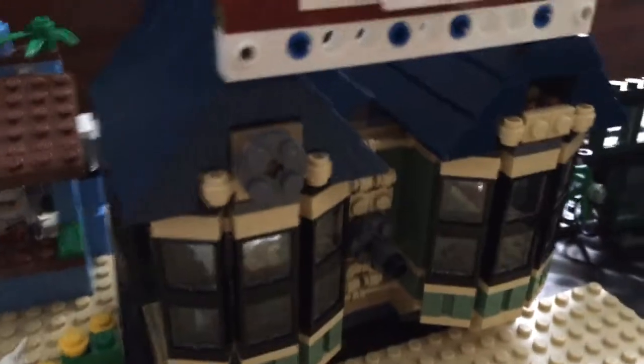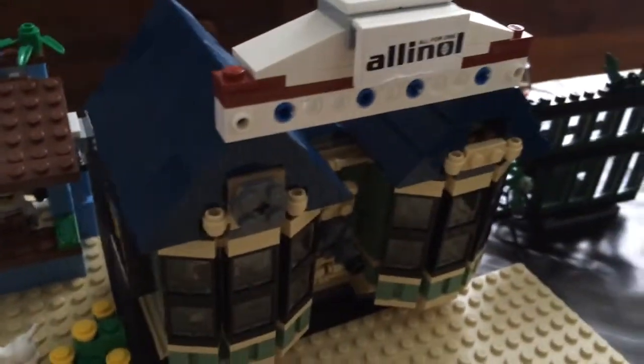Hey guys, LEGO Commanders, hitting you back with another video, and today I'm going to be showing you part 2 of the LEGO Beach Bar. Let's get into it quickly.